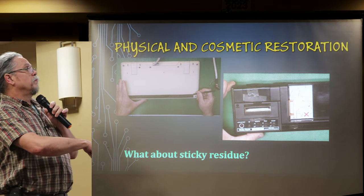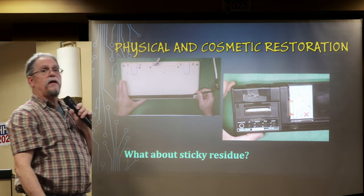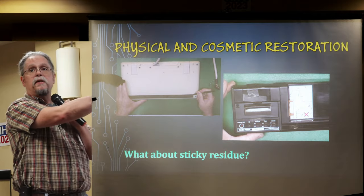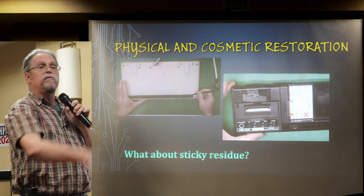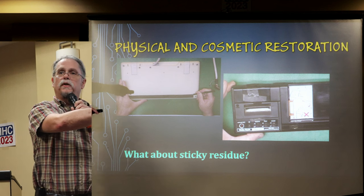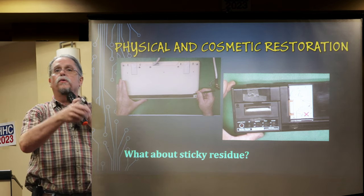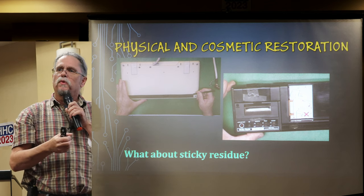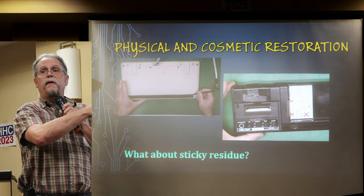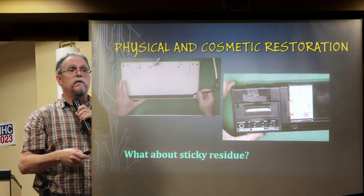Here are a couple of examples of removing gummy stuff. This is a TRS-80 Model 4P keyboard with a rubber strip at the bottom that has cracked after 40 years. You scrape it off with a plastic instrument — not something metal. You can buy spudgers cheaply everywhere now, and I used WD-40 on that. This other piece is a printer cassette interface for a TRS-80 Model 1 — someone found bedding slips inside suggesting it may have come from a Florida dog track. It had copious amounts of tape, dirt, and goo, but it cleaned up remarkably well.